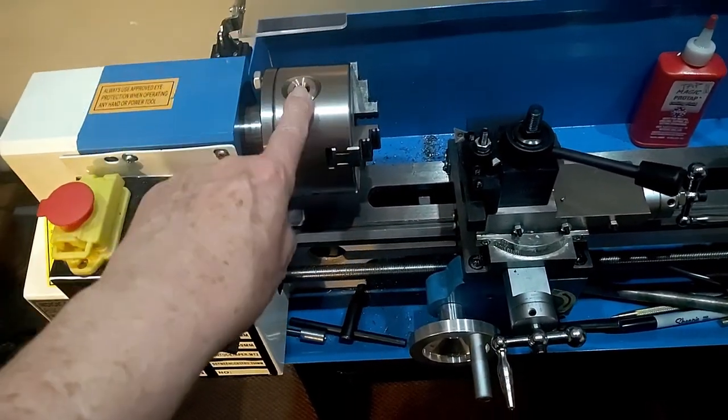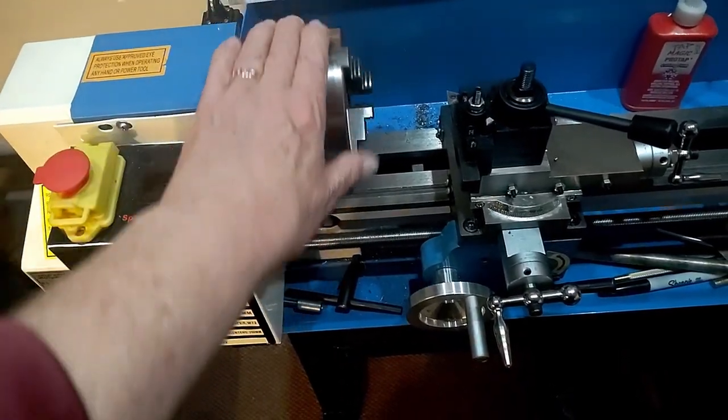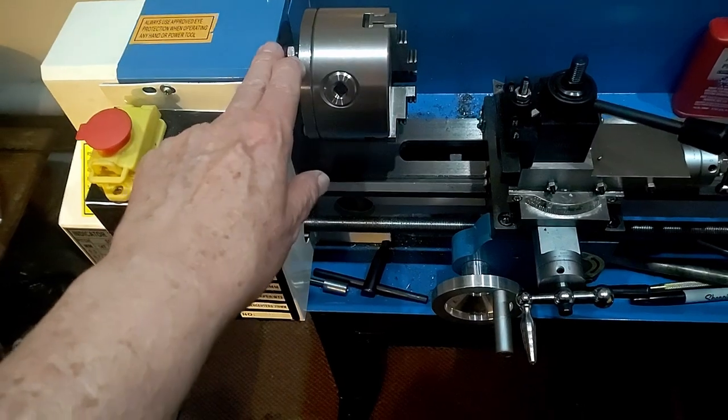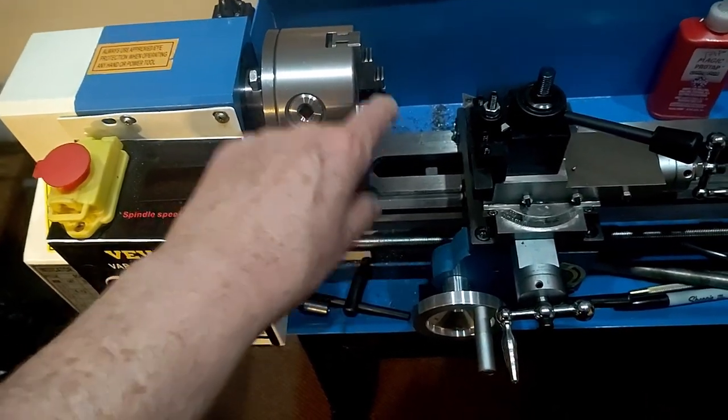The key part is this. This is called the chuck. The chuck turns — this is the spindle. This is the chuck mounted on the spindle. This is where you usually put the piece you're working with.